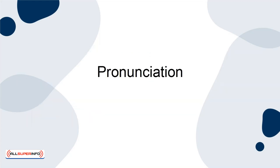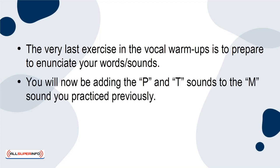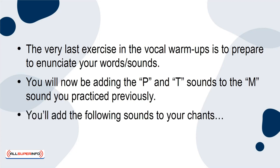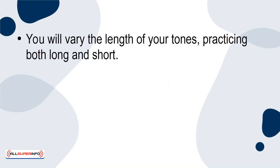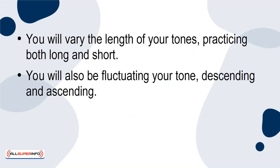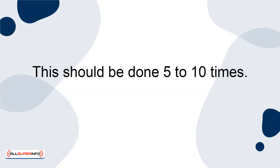Pronunciation. The very last exercise in the vocal warm-ups is to prepare to enunciate your words or sounds. You will now be adding the P and T sounds to the M sound you practiced previously. You'll add the following sounds to your chant: Ma, Pa, Ta. You will vary the length of your tones, practicing both long and short. You'll also be fluctuating your tone, descending and ascending. Then try to really enunciate the sounds, opening wide for the A sounds, which should be done 5 to 10 times.